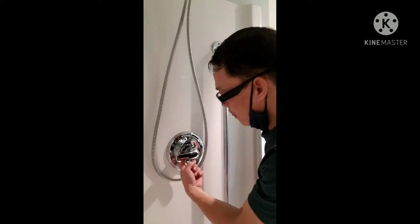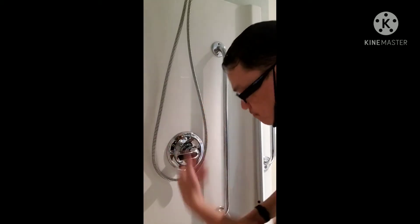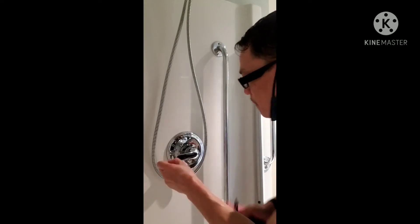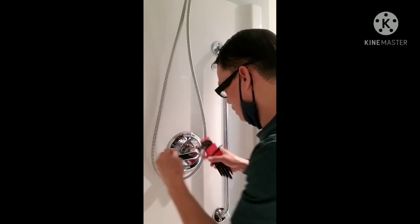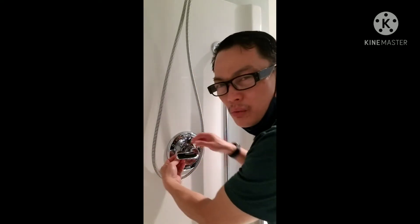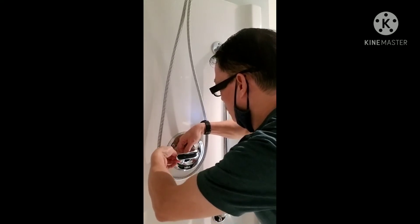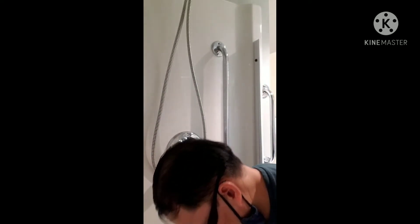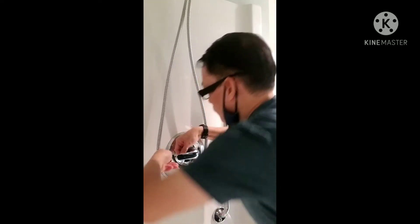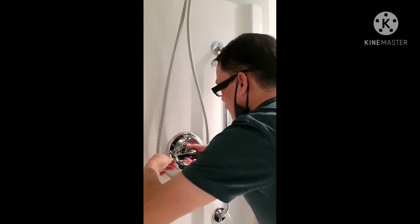Naka-left. Kailangan tanggalin na natin yung handle. Make sure na close off yung tubig para hindi magpumiglas. Kailangan tanggalin na natin. Okay.